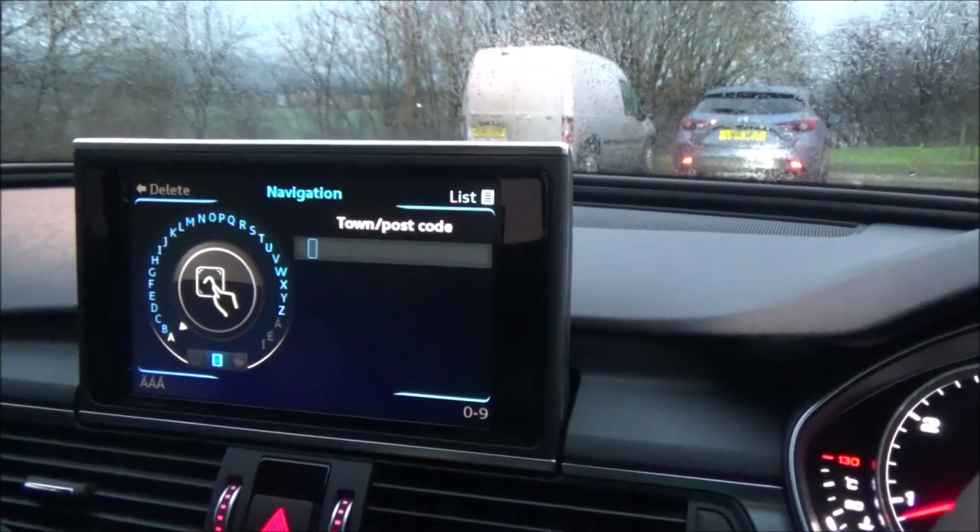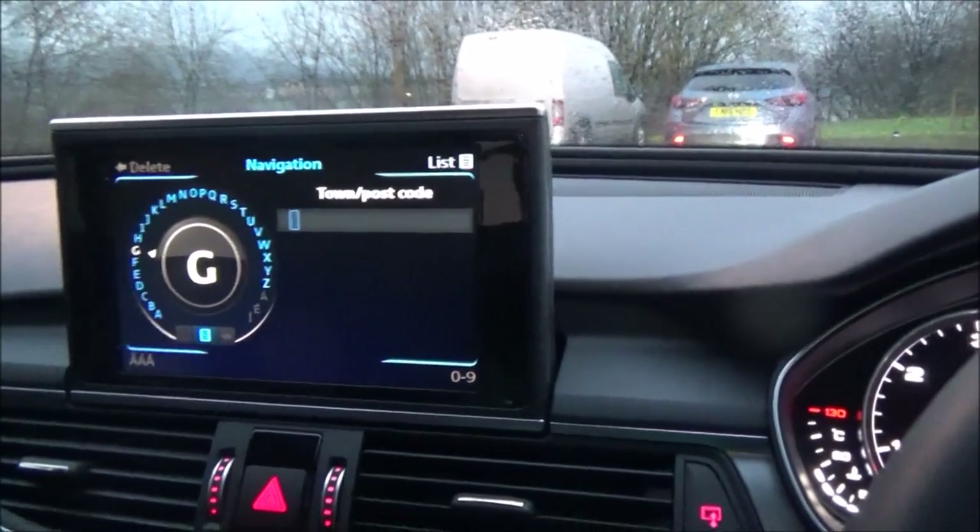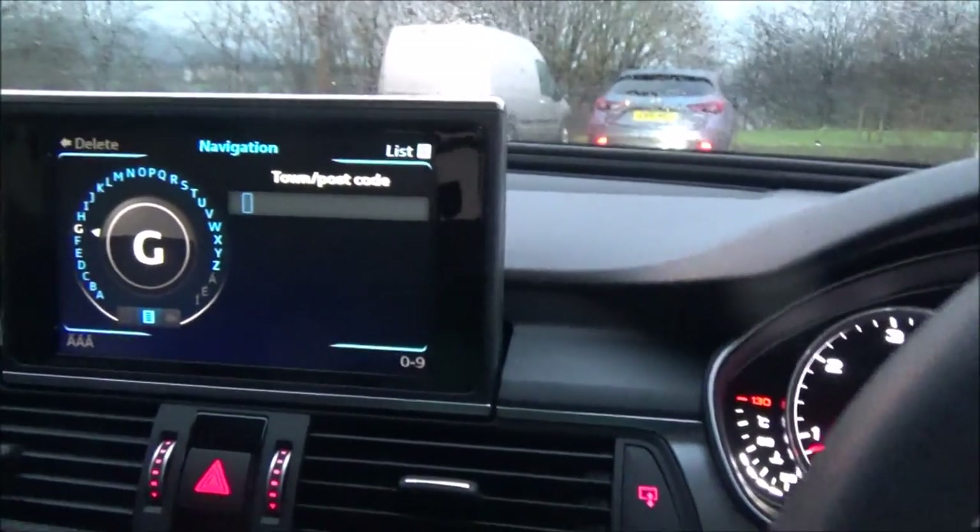Now, what do you do? One way is to search using the bezel, or you can actually write using the on-screen input. Let me show you — let's say I write a letter.